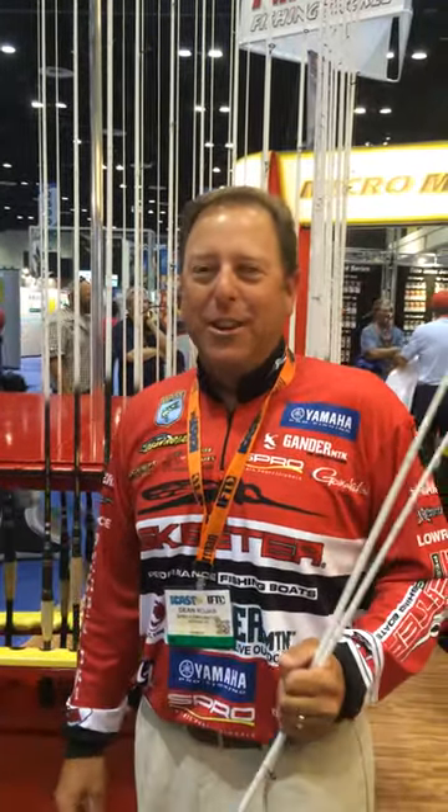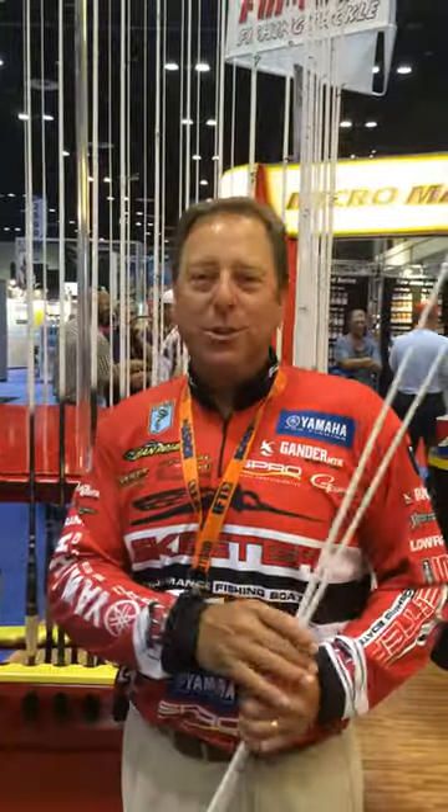Hey everybody, Dean Rojas here at the 2014 ICAST show in Orlando, Florida, here at the Ducky Fishing booth. And I'm excited, very excited.